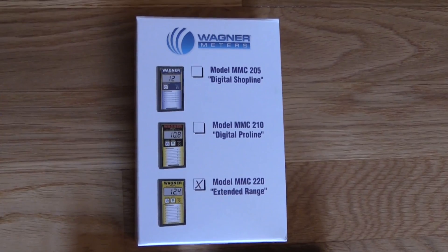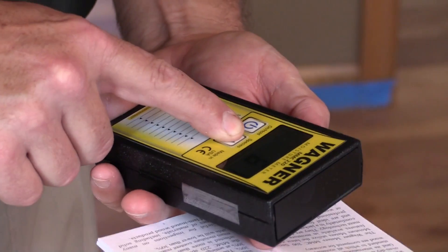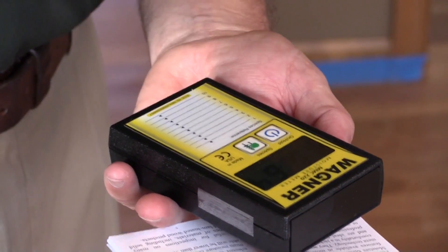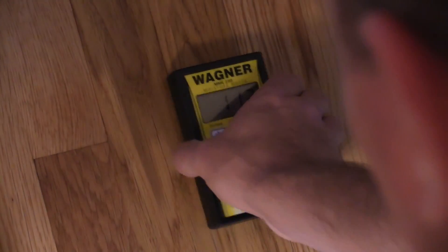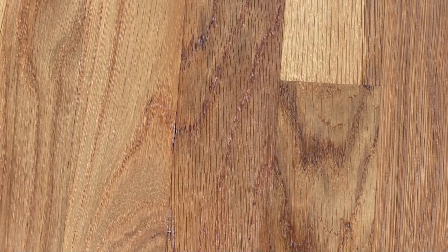The MMC 220 uses electromagnetic wave technology and covers an area an inch and a half wide, two and a half inches long, and three and a quarter of an inch deep. It has an extended range and unlike pin models, which can measure a small area and only at a particular depth, the MMC 220 will measure up to three quarters of an inch without leaving a mark in the floor.